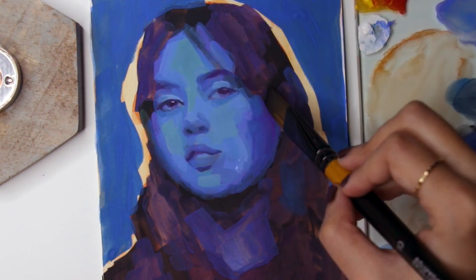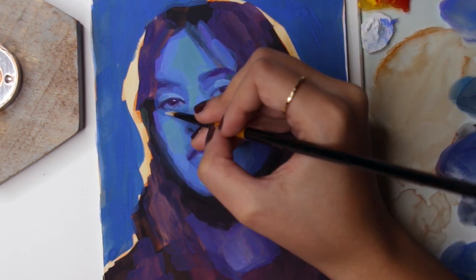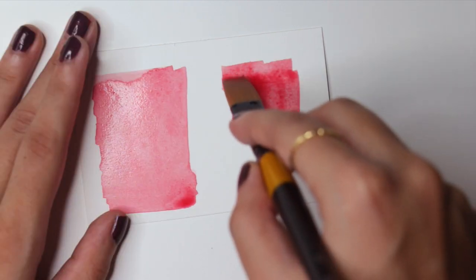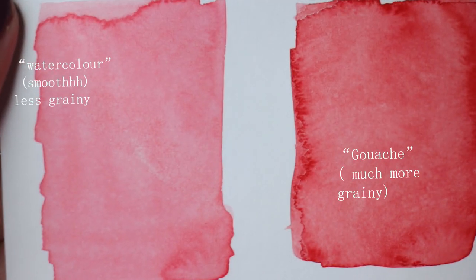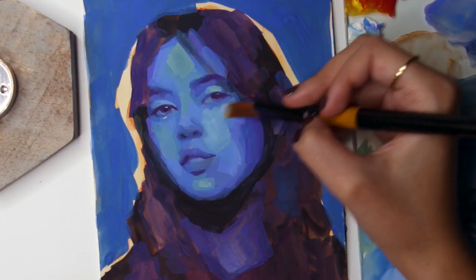For people coming from watercolors, inks, or other transparent mediums, it's important to keep in mind to use white — not water — to lighten your color. Although gouache is similar to watercolors, it's a different medium. Since the particles are bigger, they don't disperse as evenly as watercolor does.